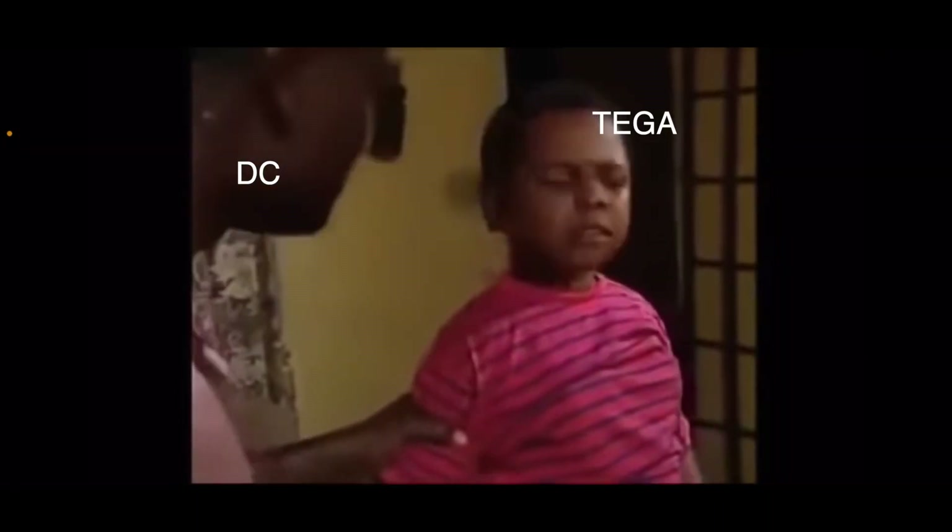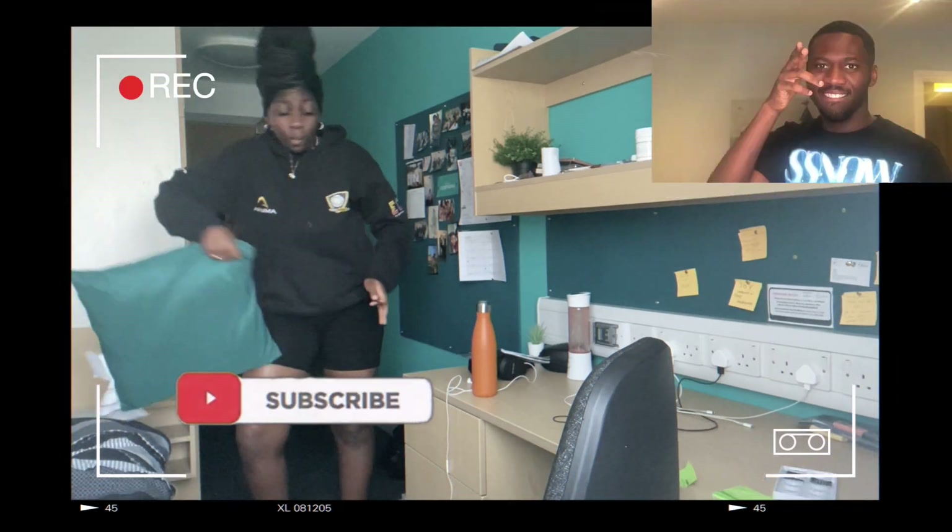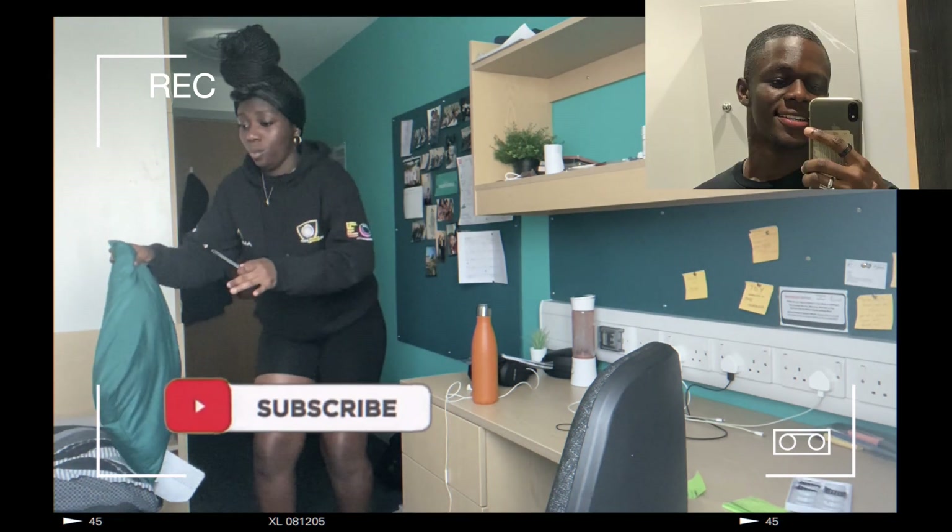Eyebrow pencil — that glue stinks! I know it stinks. People have got to be on their lashes — that is mad, I did not know that. I wish I had perfect eyebrows like my very good-looking friend Tega; his eyebrows are so perfect. Nah, she's just being a crackhead for some reason. Why is she dancing? Subscribe guys, subscribe!